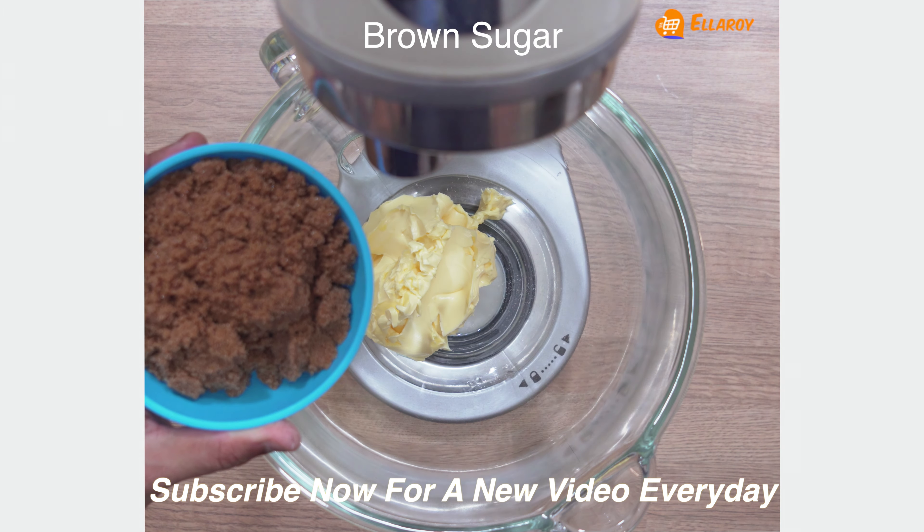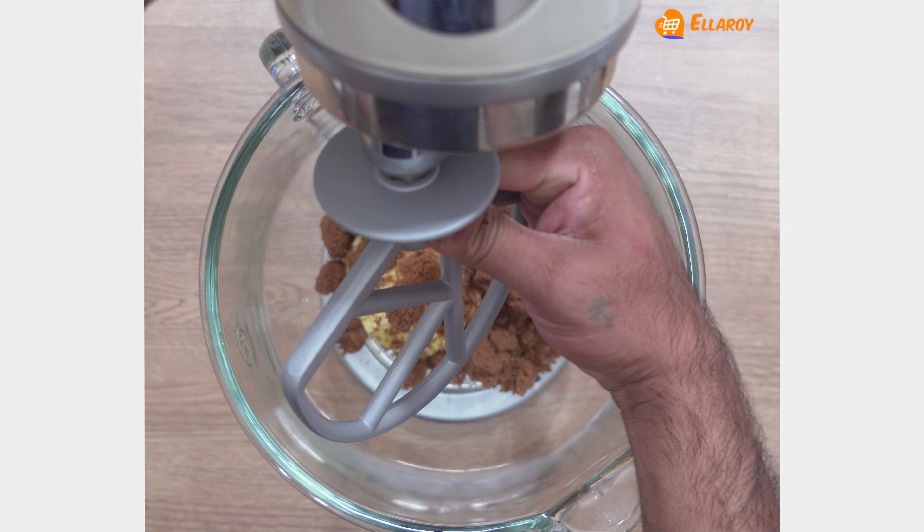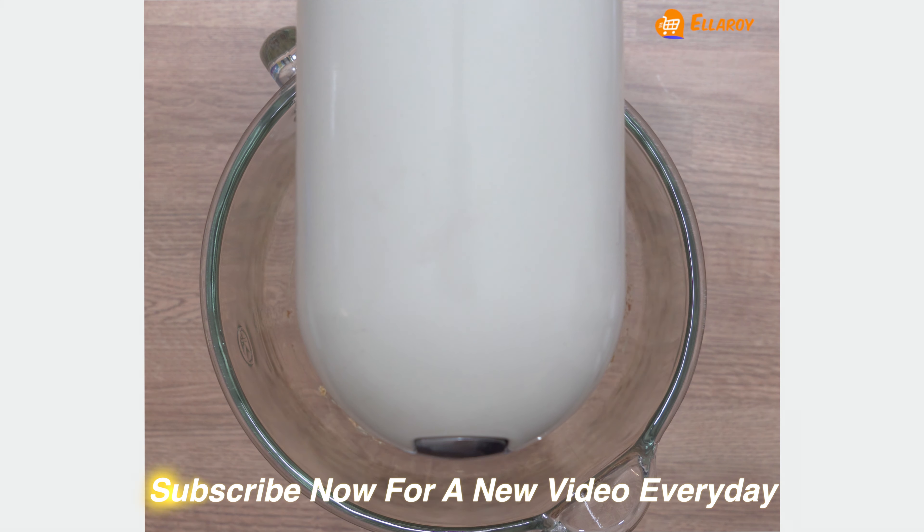Now in a mixing bowl add salted butter and brown sugar. Beat this till it is light and fluffy.